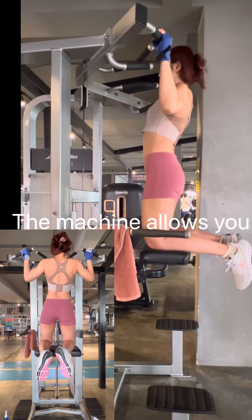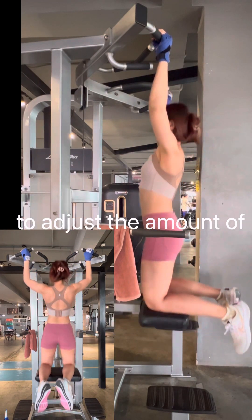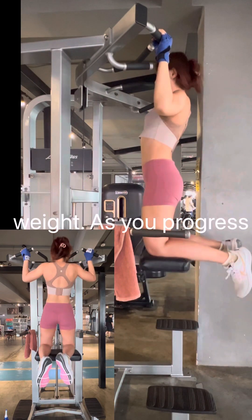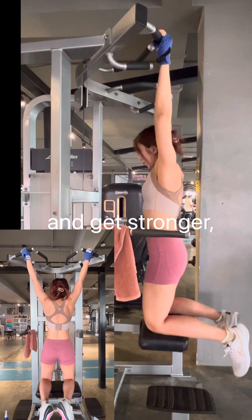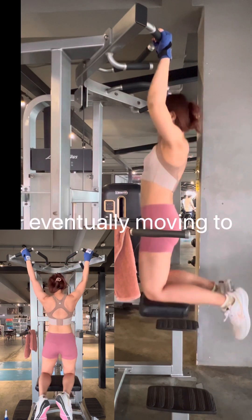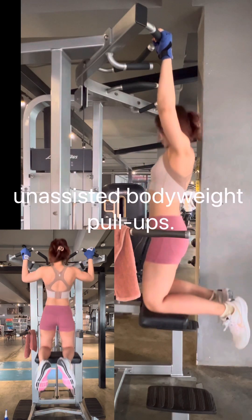This machine allows you to adjust the amount of assistance provided by counterbalancing a portion of your body weight. As you progress and get stronger, you can decrease the amount of assistance, eventually moving to unassisted body weight pull-ups.